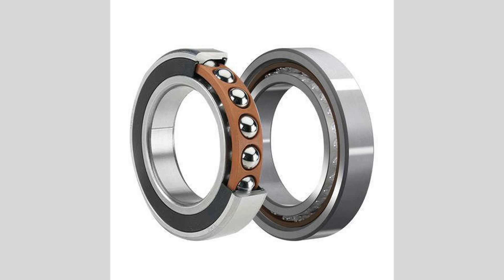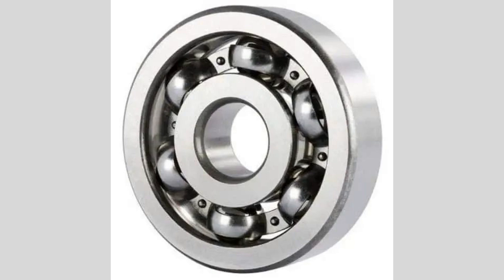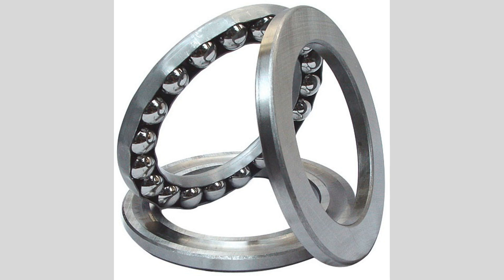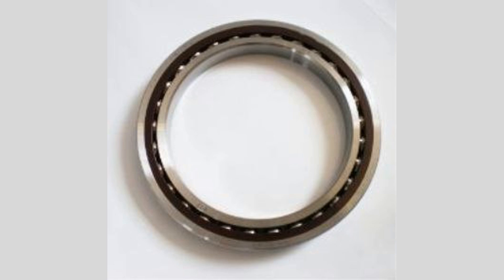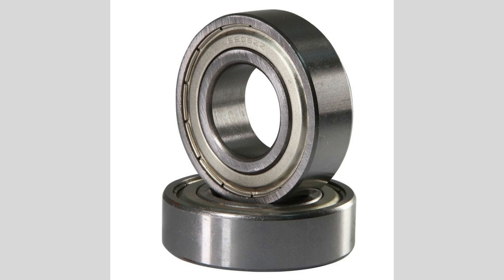Hello everyone, and welcome to my channel. I'm excited to have you here as we explore the fascinating world of ball bearings. These incredible components play a vital role in countless machines and devices we use every day. Today, we'll dive deep into what ball bearings are, how they work, and why they are so essential in reducing friction and enabling smooth motion. From bicycles to engines, understanding ball bearings can enhance your appreciation for the technology around us.